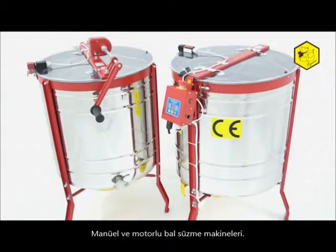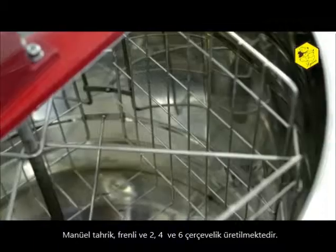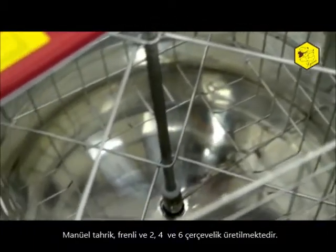Manual and electric diagonal honey extractors. Honey extractors with manual drive and brake can accommodate from two to five frames.